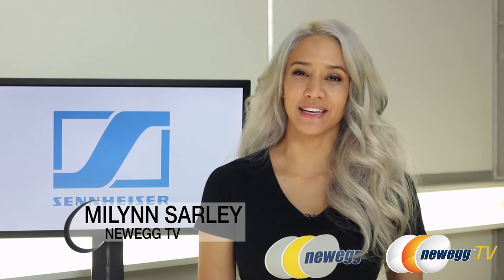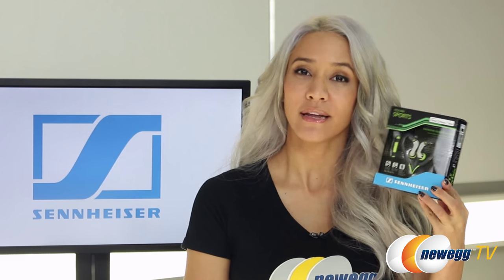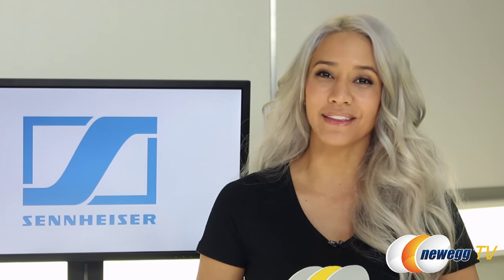Hi everyone! Welcome back to Newegg TV. I'm Mai Lin and today we're going to be doing an overview of the OCX 686i from Sennheiser. Now, this isn't Sennheiser's typical design. Their entire sports line was designed with athletes in mind and are great for those who are living a healthy and active lifestyle.